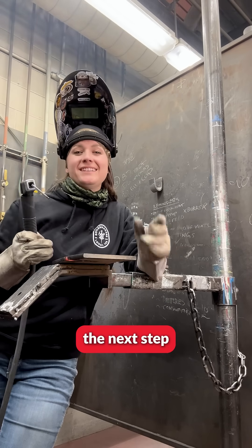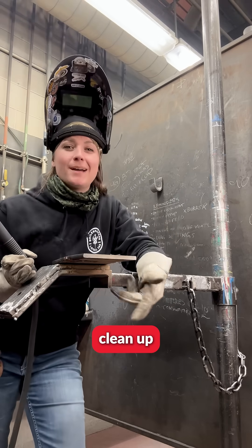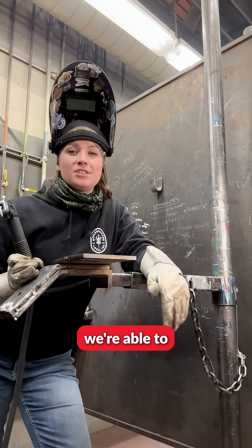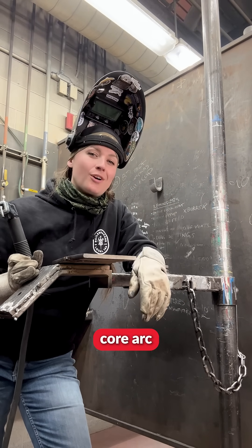Once you're done with your weld, the next step is to use your wire wheel, clean up the groove part, also clean up the root, and then we're able to do our fill and our cap with our flux core arc welding process.